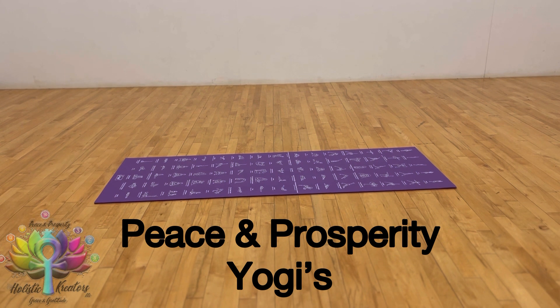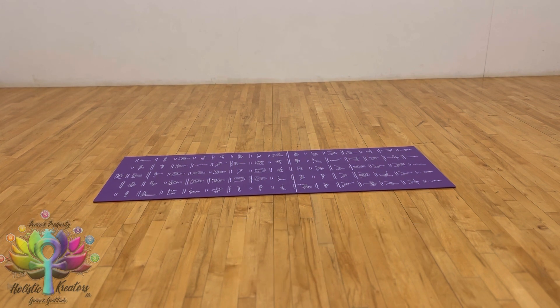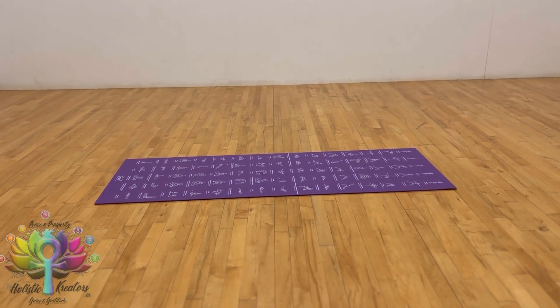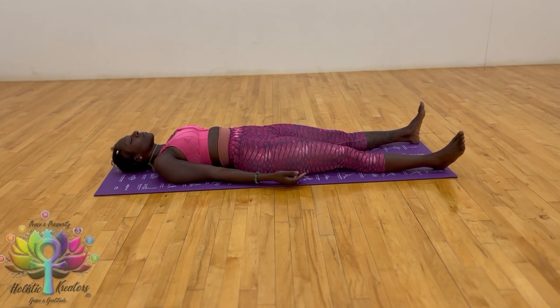Peace and prosperity, yogis. This video is intended to send love and healing to the lower back. Meet me on your mat in a supine position, also known as corpse pose. Fully relax the head, neck, and shoulders. Allow your back muscles to spread from the center out to the sides, and bring your attention to the whole back.